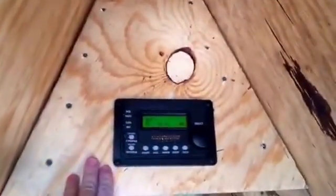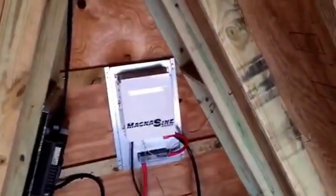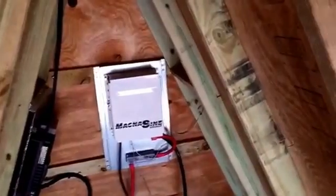The back of this trailer will be sealed up soon and a door will be put here. Once you open the door, you walk right in, turn on the inverter, plug it up, turn it on, and you've got a portable power station. That's pretty much cut and dry how it works.